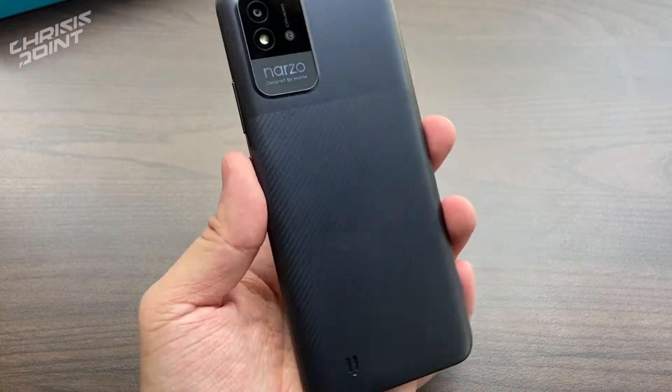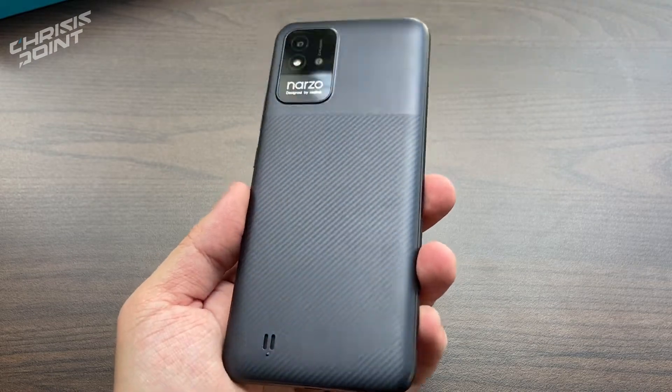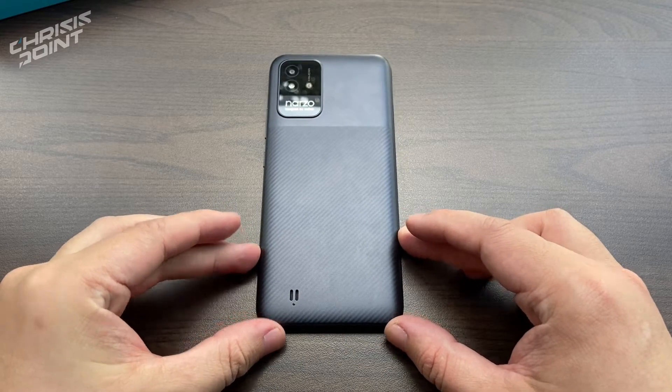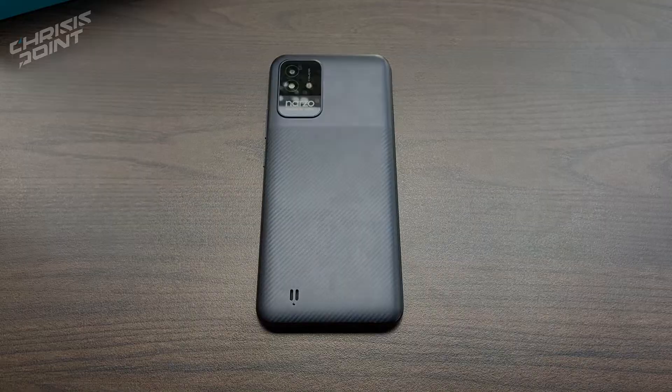What is up friends of YouTube and welcome back to the channel. In this video I'm going to be giving you my overall experience using this device as my daily driver, as well as my top three reasons as to why you should consider this as your next smartphone if you're tight on a budget or simply looking for a decent smartphone for the coming holidays. So let's do this.